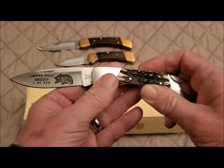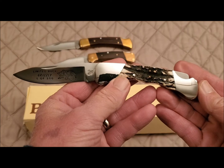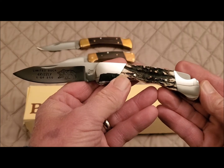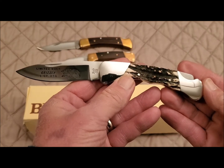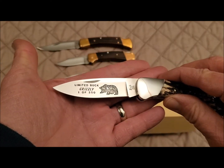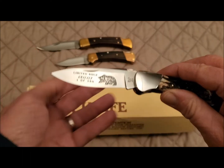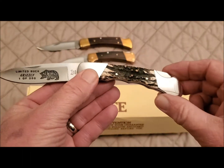And here it is — my 500 Duke with sambar stag scales. It's a limited edition Buck, one of the Buck Grizzlies, and it's number one of 250. It is a beautiful knife.